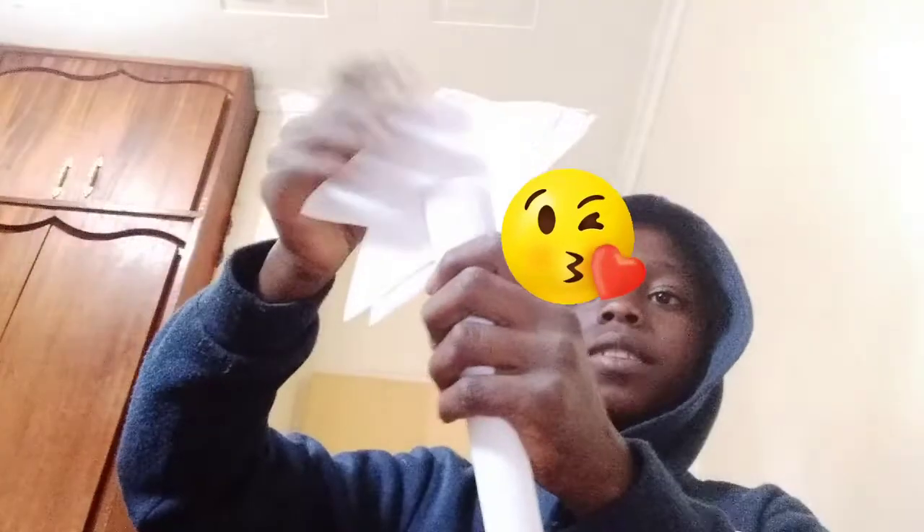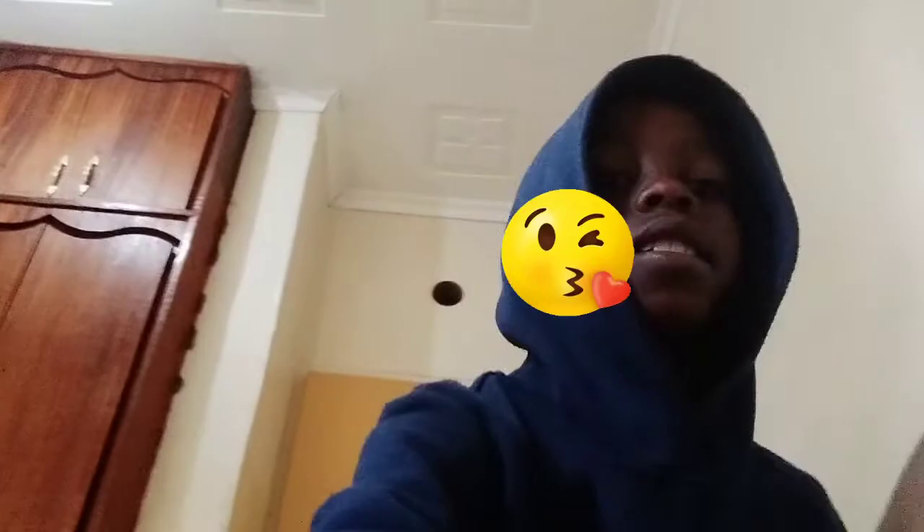Okay, now after we've done this we take the star and glue it onto the glass there. Glue it to look something like this. It was a little of something cool. Cut strips like these.